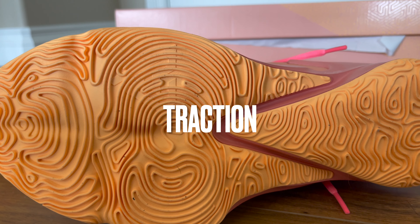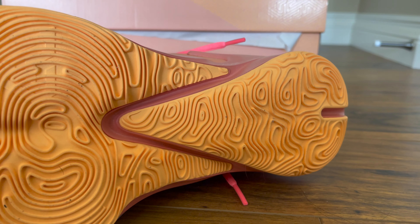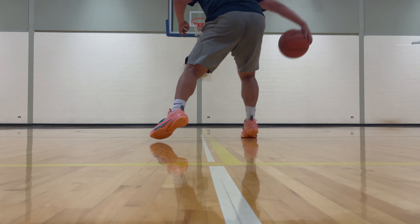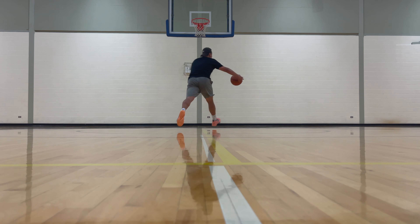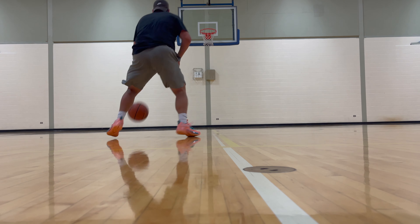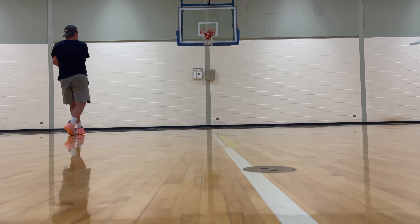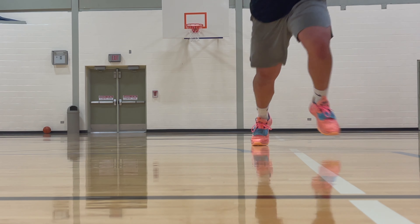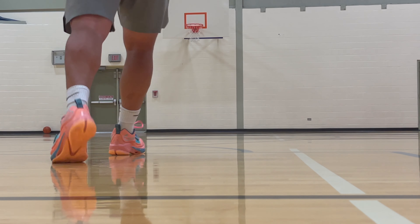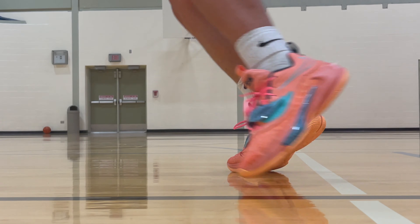Starting off with the traction, the Giannis Freak 3s feature these long and thin rubber blades molded into a pressure map-like traction pattern. For the most part the traction does its job very well — on a clean court you're able to stop on a dime, start quickly, and shift left to right nicely. On a dusty court this traction does pick up some dust and needs to be wiped to maintain its tackiness. I'm not too sure how these shoes hold up on a really dusty court, but I feel like they won't be too bad.